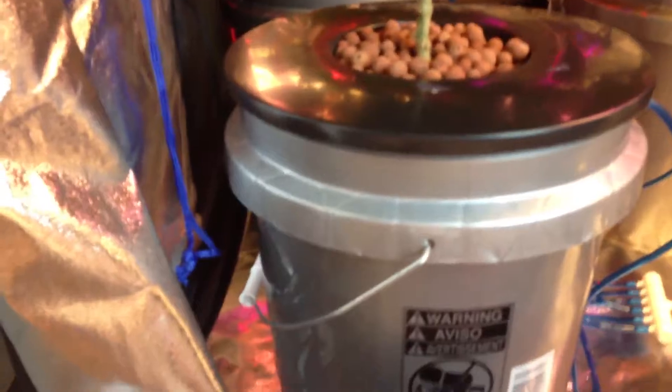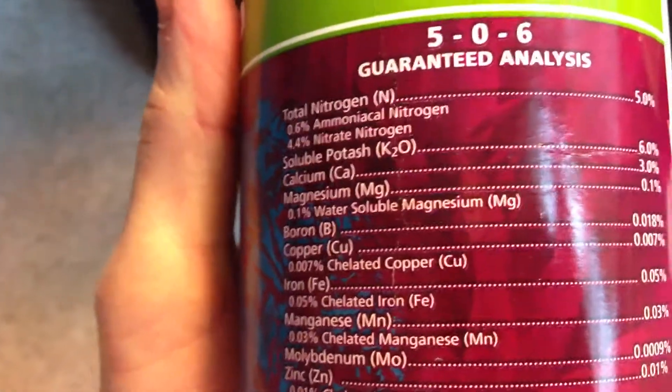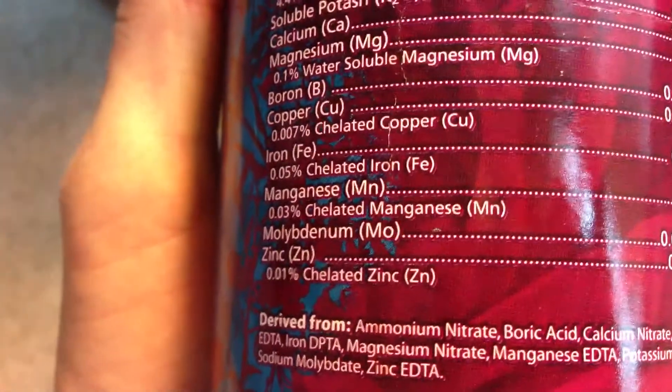I'll show you some of the supplements that were in the water. This is General Hydroponics Flora Duo — this is Part A, it's a 5-0-6, and it has nitrogen, potash, calcium, magnesium, boron, copper, iron, manganese, and zinc. This is the grow formula. And then here's Part B — this is B 1-5-4. This is Flora Duo as well, it's a two-part nutrient. It contains nitrogen, potash, magnesium, sulfur, boron, copper, and iron.